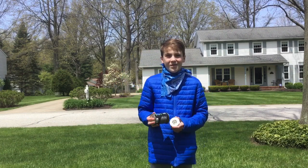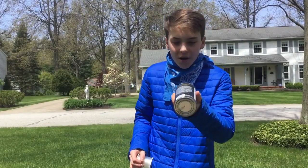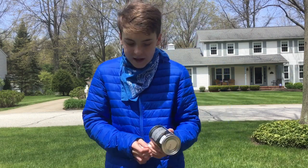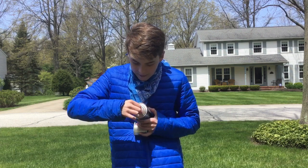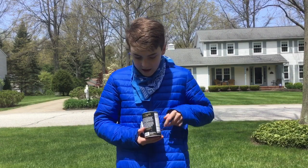Nothing worse than catching a UPS guy. That would be bad. So how we're going to make this work is we put a hole in the center of one can, get a little bit of string, run it through the can. There we go. And then you just tie a knot and it holds it in.